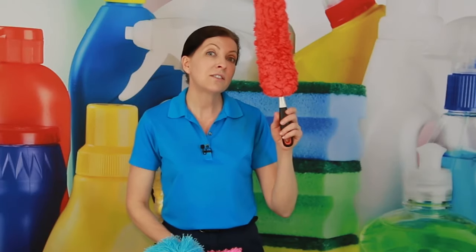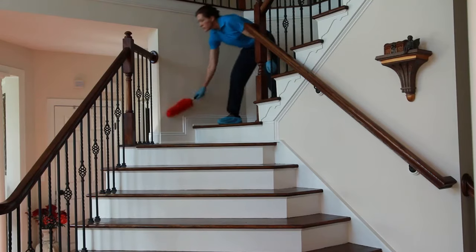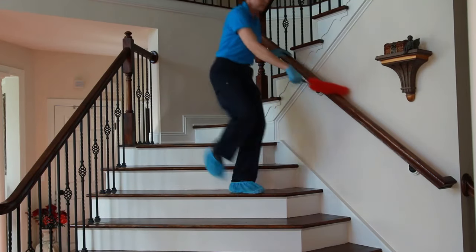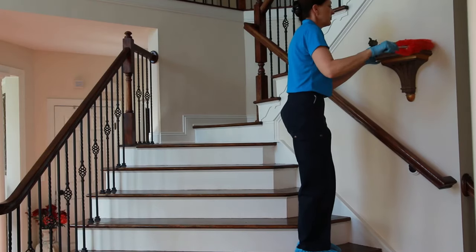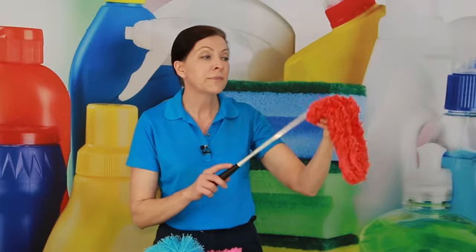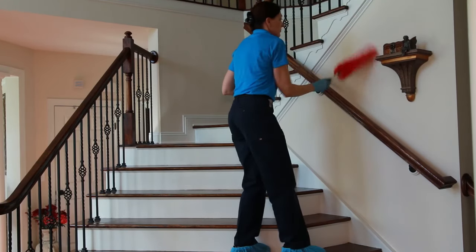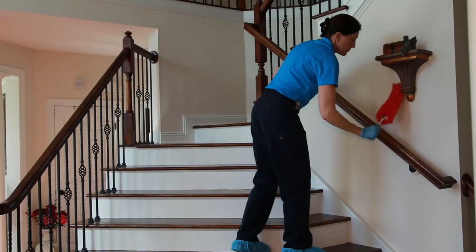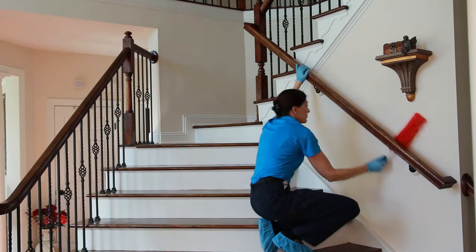Another one that I really enjoy is what I'm going to call Big Red. This is an OXO big microfiber brush. This is a flat head that also comes off and goes inside the washing machine. It just snaps in place here so that it doesn't go anywhere — just snapped it in place. It's great for wiping down cobwebs off of walls.